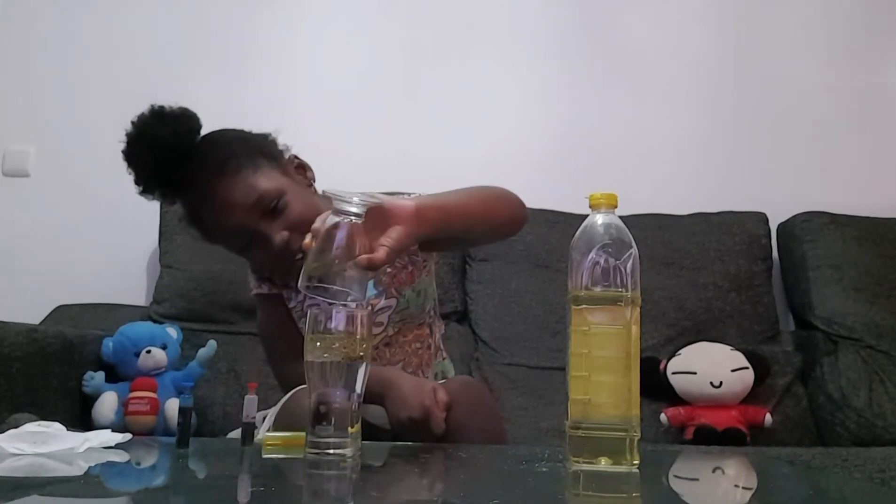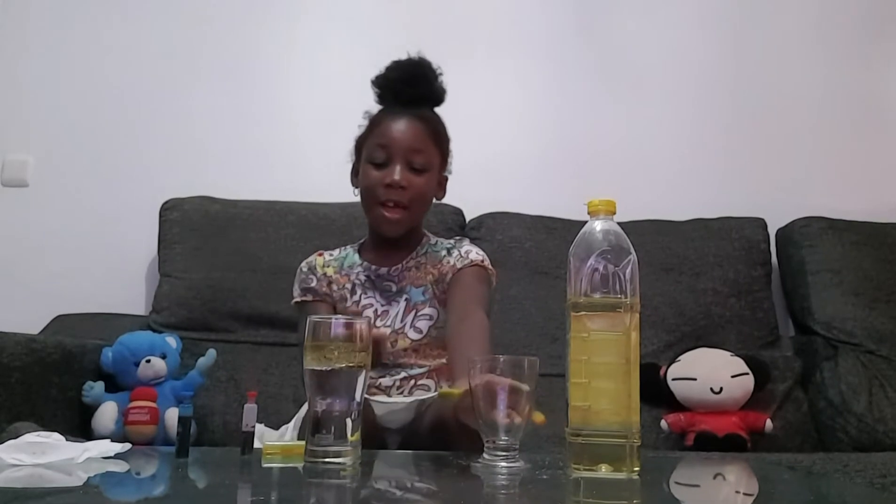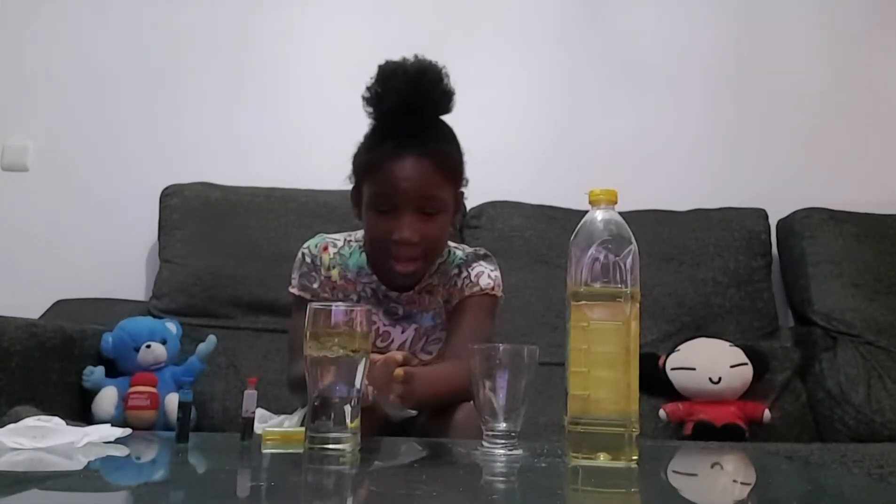Oh my god! Can you see? All of the color went up and the water is down. Let's just wait and see what is going to happen, because later the color is going to be going down little by little.